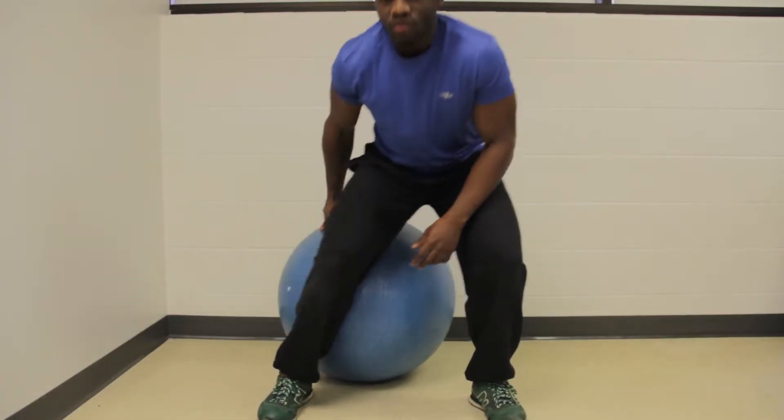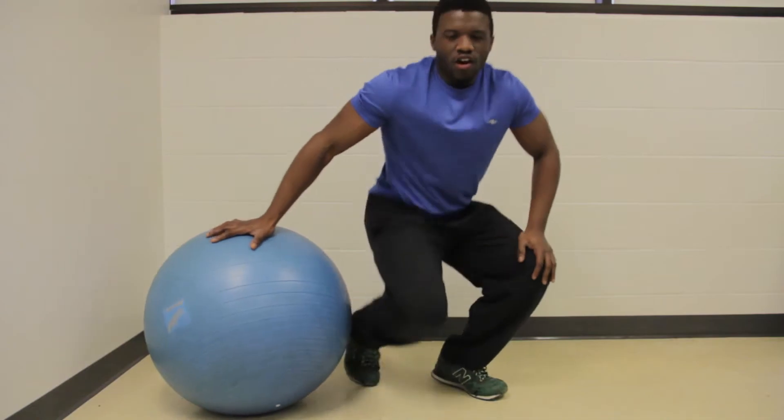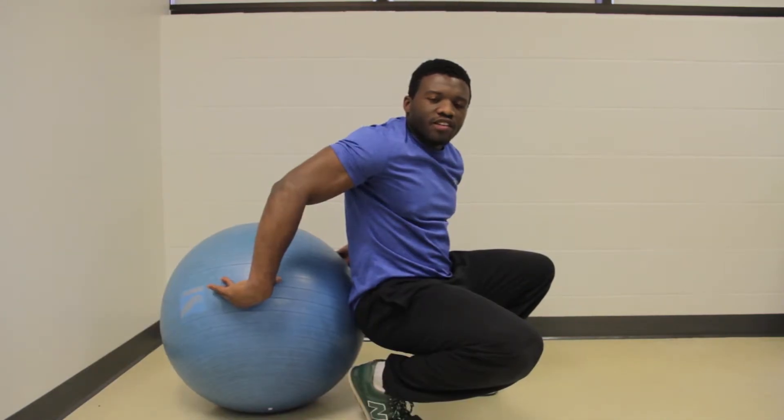Twisting is a great asset to add to your workout. I'll be showing you how to twist properly and engage the core in the most effective way to get you leaner, stronger, and looking a lot better. The first exercise we're going to do is called an upper body twist.